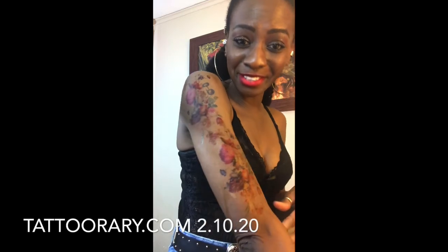You guys just saw me do this — oh my gosh, I love it! Doesn't it look like I have a real sleeve?